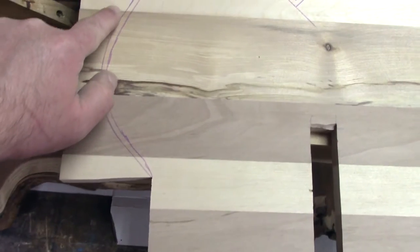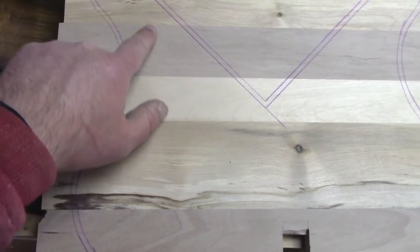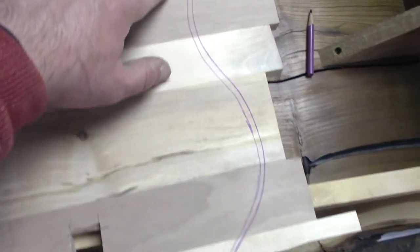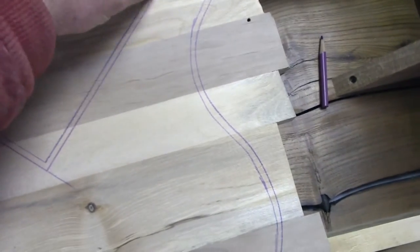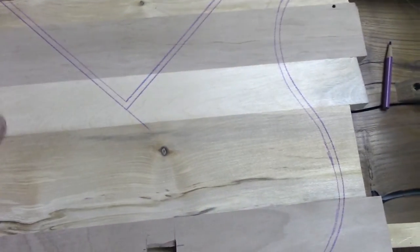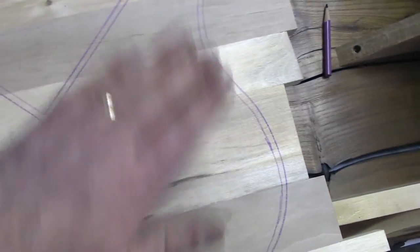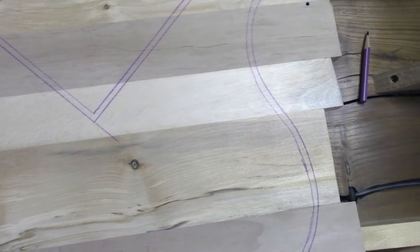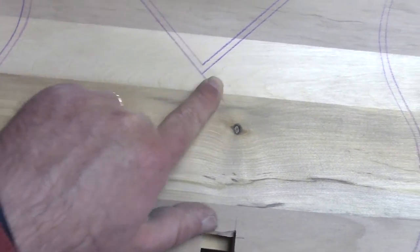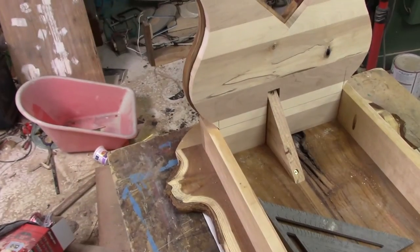This outer line is the actual trace template of the leg. The inner lines are the cut pattern — that way it'll be stepped in about a quarter of an inch. It's still gonna reinforce everything, especially with some glue. I think that'll work just fine. I used a straight edge for these and the V-shape, but I essentially free-handed the rest of it.